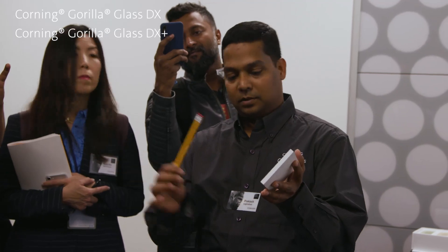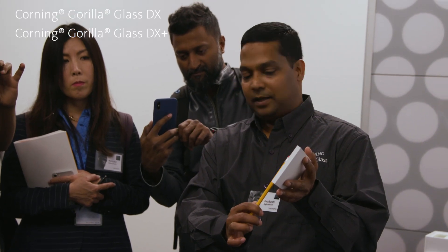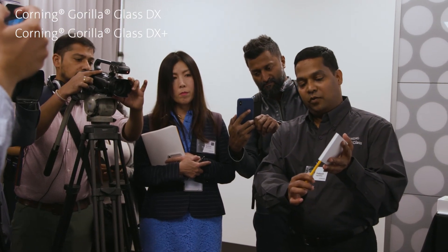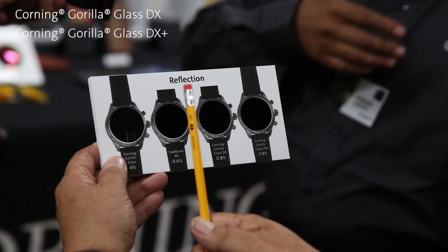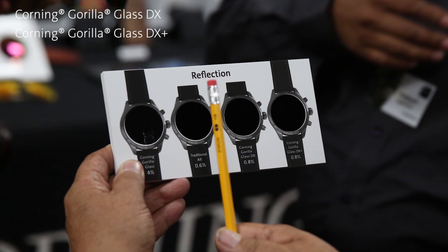I'm going to take this pencil — the idea is to see the reflection. Can you see the pencil reflected on there? This is a glass with 4% reflectance. Now if I move to a traditional AR coating where you're cutting the reflection down by 75%, can you see the reflection? It kind of fades away.